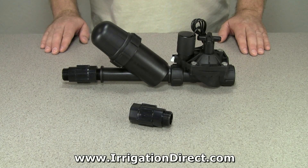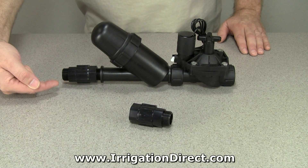For larger systems with irrigation valves, be sure the pressure regulator is installed after the valve and filter.